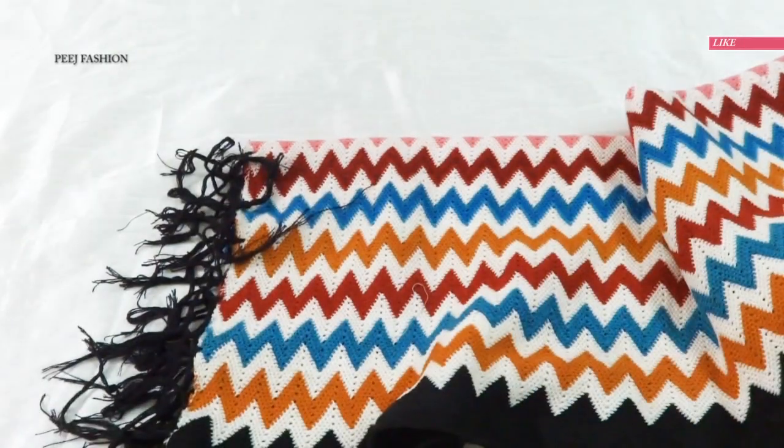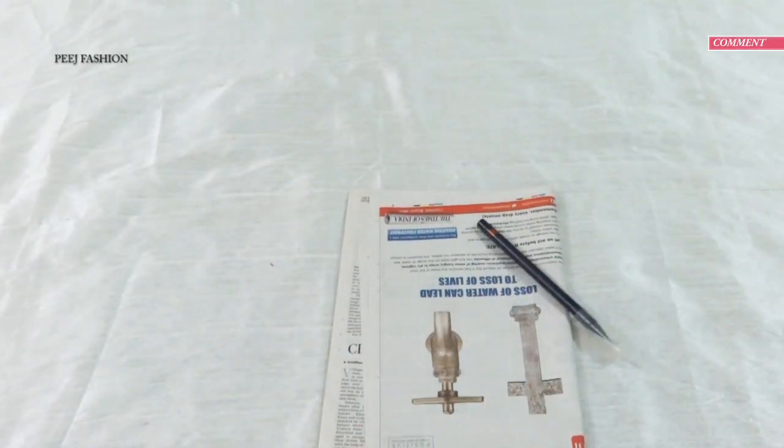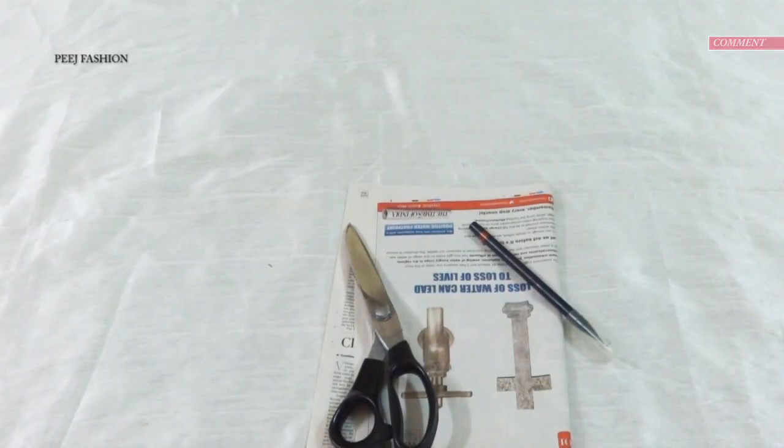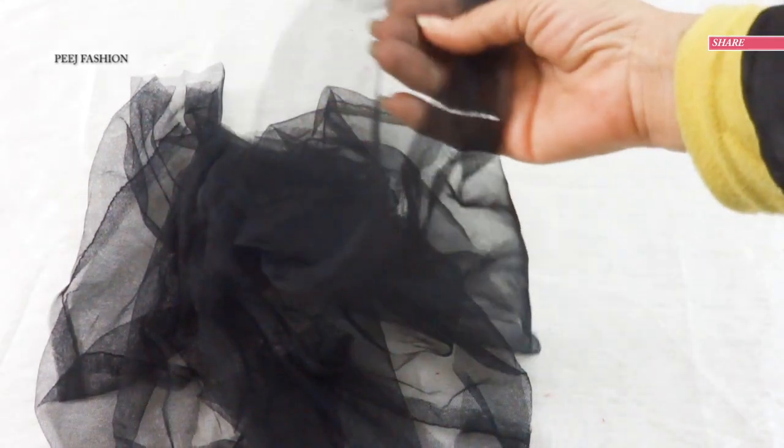I am taking an old shawl to make it. The measurement is almost 35–40 inches by 75–80 inches. To make the pattern you will need: newspaper, pen, scissors, inch tape, tailoring pens, chalk, and also a matching color net fabric to make piping-style finishing.